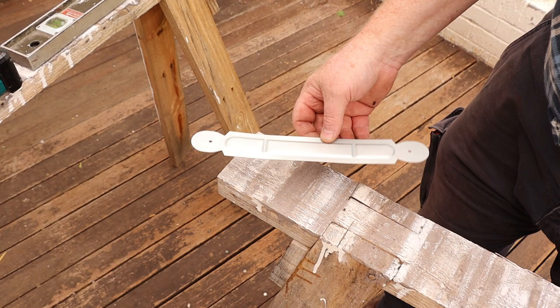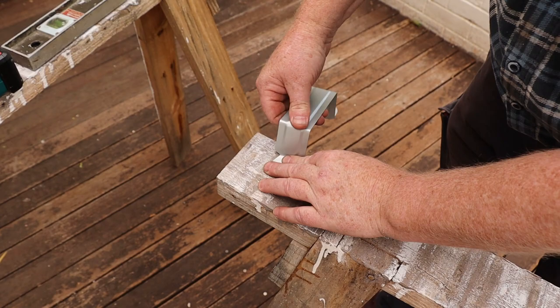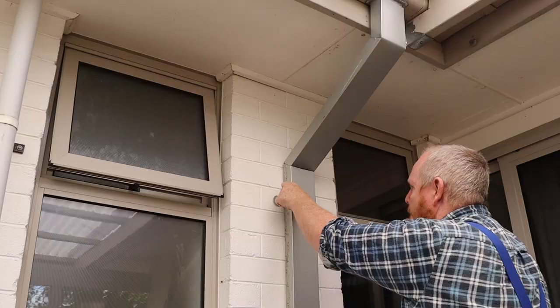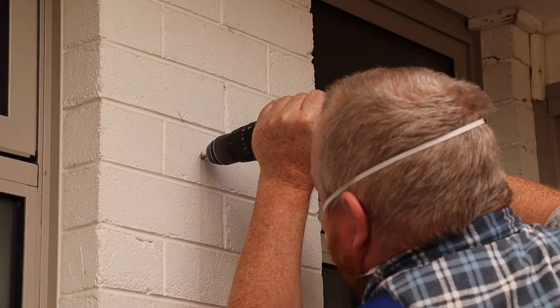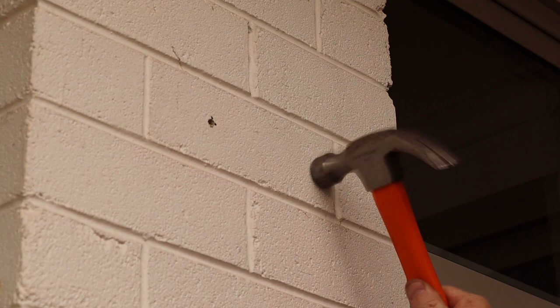Now we can bend a downpipe bracket into shape. Then we can use the bracket to mark some hole locations in the wall, drill the holes, hammer in some wall plugs, then attach the downpipe with screws.